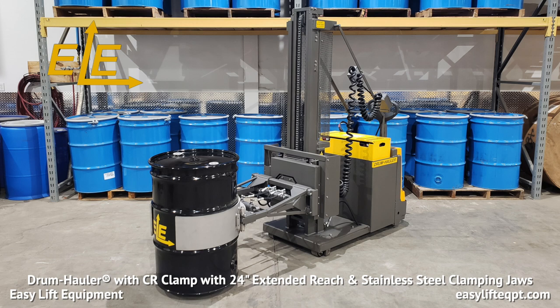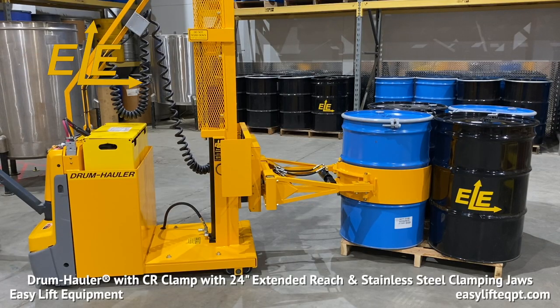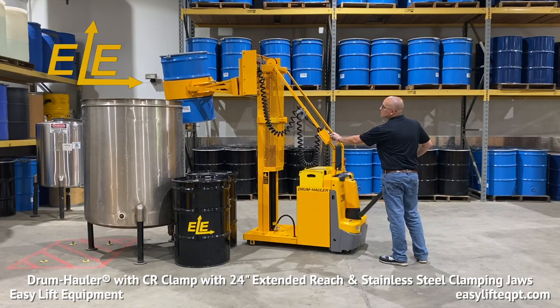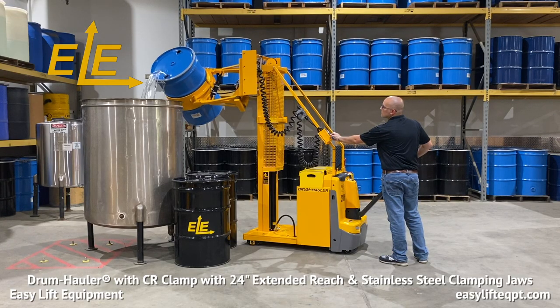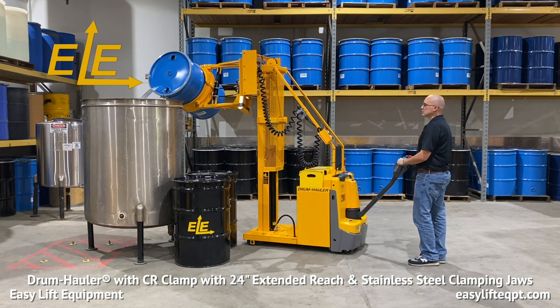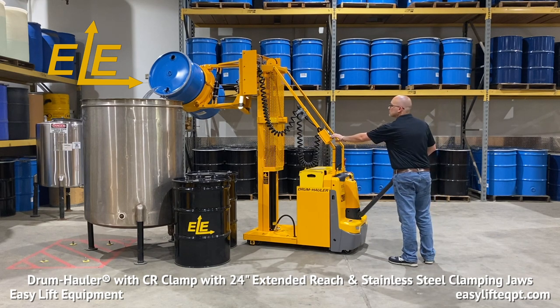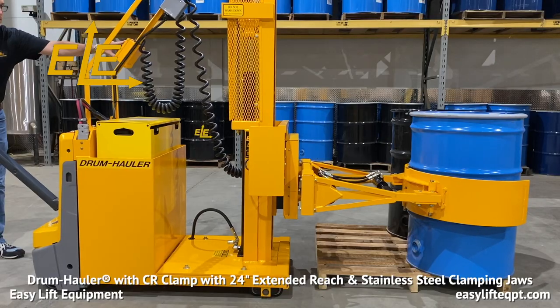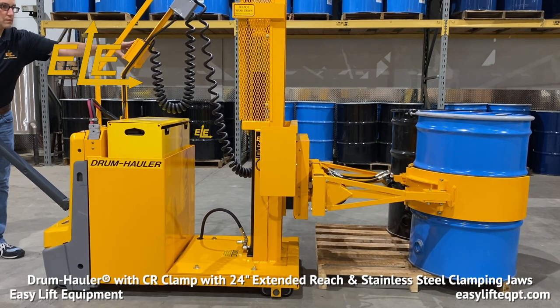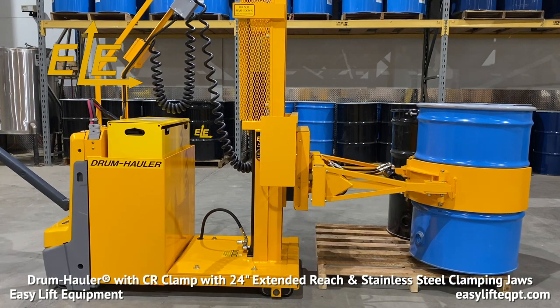Drum Haulers with a CR side rotation clamp are designed to grip a plastic, fiber or steel drum from 20 to 24 inches in diameter, while providing a standard reach of 10 inches from the front of the base to the back of the drum. The 24-inch extended reach allows the operator to approach a tank from the front or side before rotating the drum. This is ideal when there are many tanks in a production area or when dispensing into tanks with recessed openings. The extended reach option also enables the operator to grip or release drums from one side of a 48-inch pallet when all four sides are not accessible.